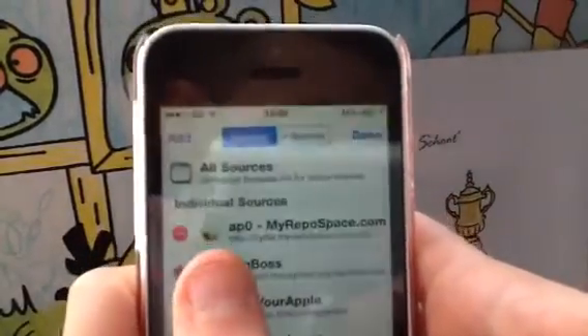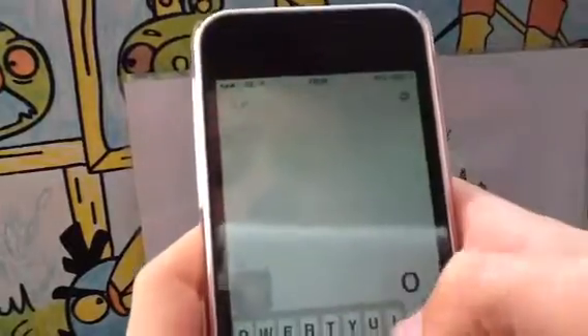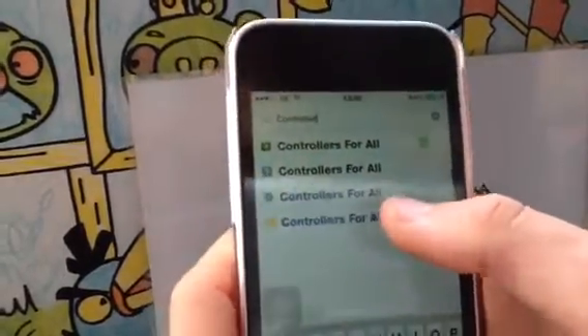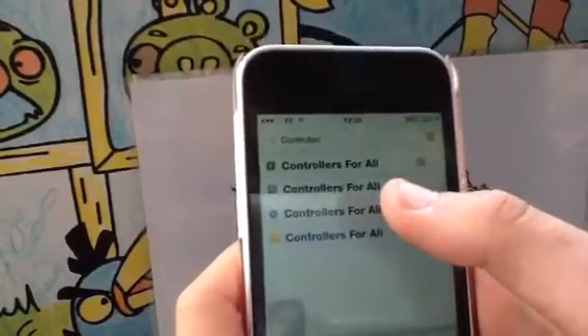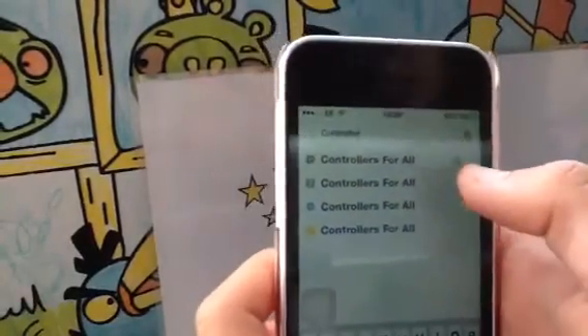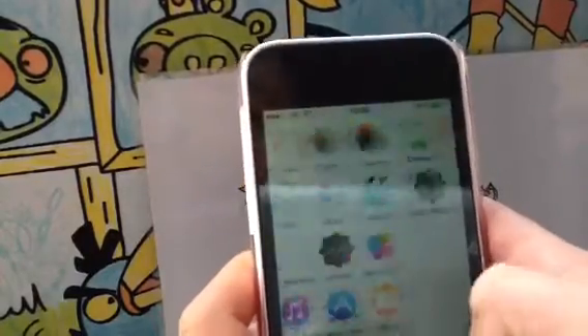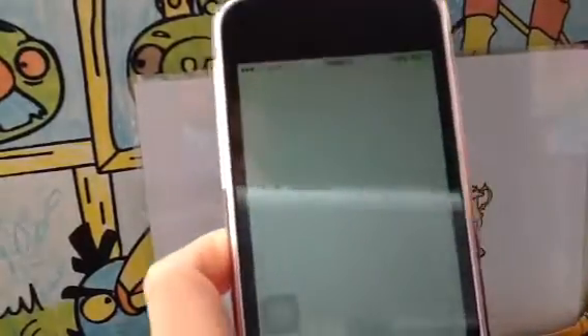When you've got that source, you want to go to Search and type in 'Controllers for All.' This is a paid one, but the paid one glitched out a bit, so I got the BYA one — Bite Your Apple. When you've installed that, I think you need to re-spring your device, or it's just a return to Cydia.